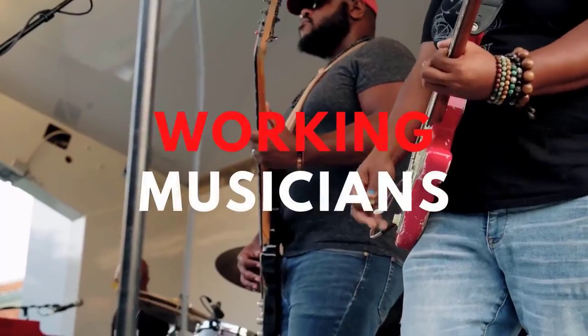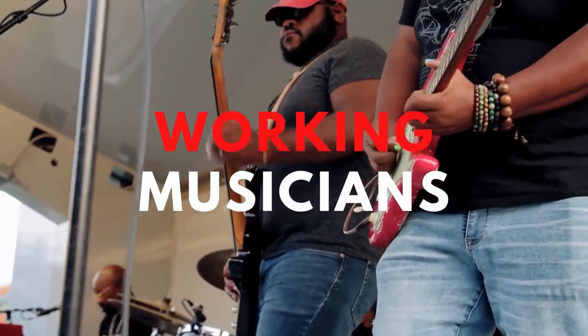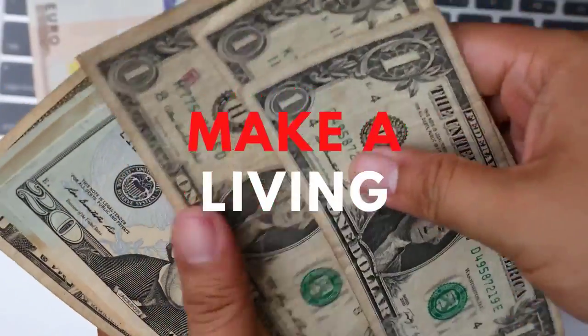Hey, and welcome to Music Space where we help working musicians just like you learn how to quickly and easily make a living with your craft.